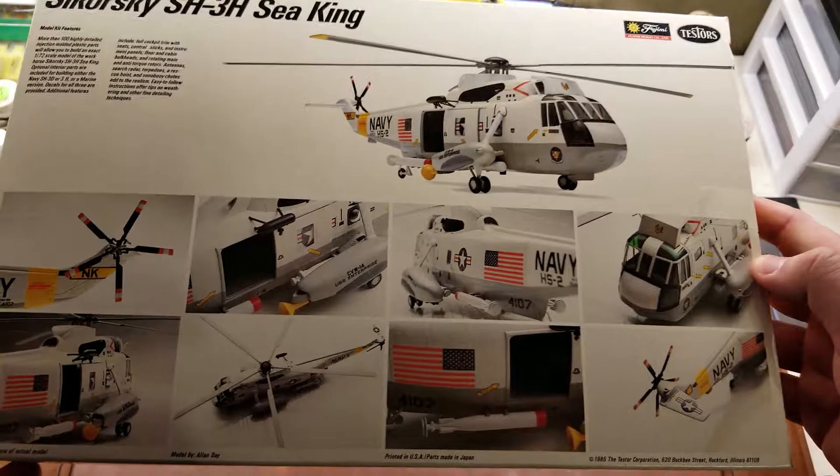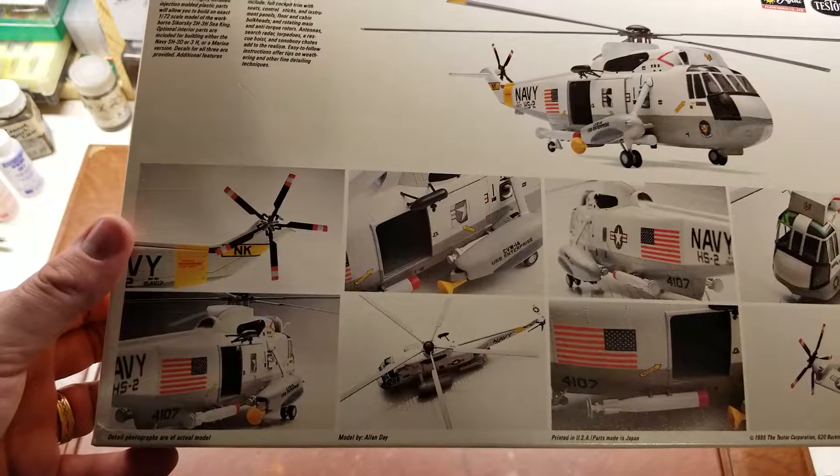On the back you get a bunch of shots of the completed aircraft, just to kind of show what it will look like built up out of box.